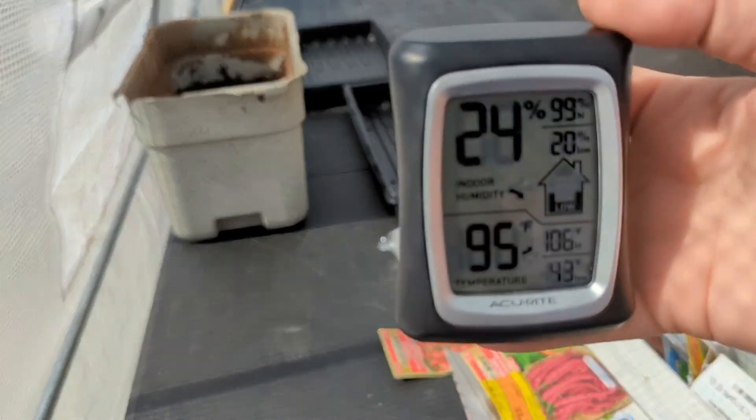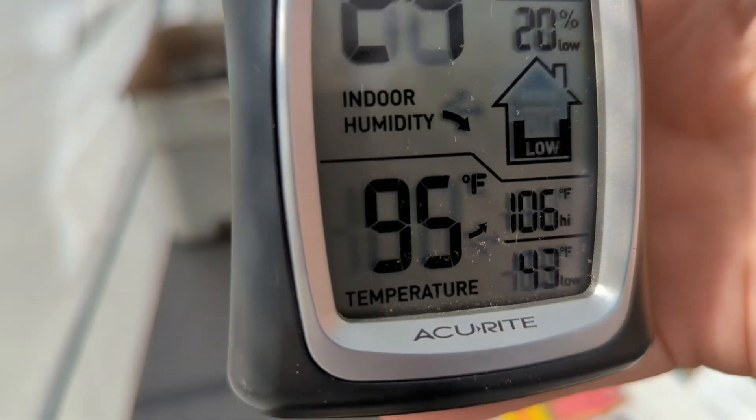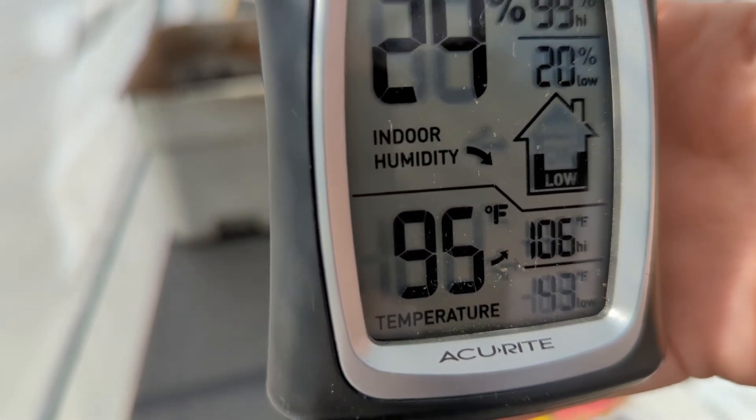This greenhouse works so amazingly that it is currently like 95 degrees in here. Oh my gosh, it's hot. But that's good — that is going to be good for the plants.